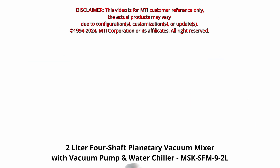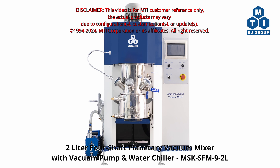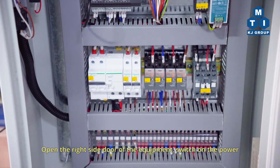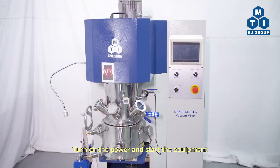2-Liter 4-Shaft Planetary Vacuum Mixer with Vacuum Pump Water Chiller MSK-SFM9-2L. Open the right side door of the equipment, switch on the power, and start the equipment.